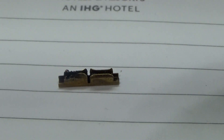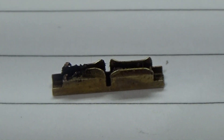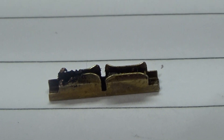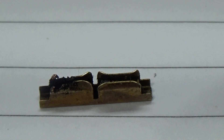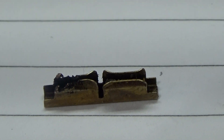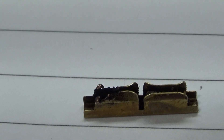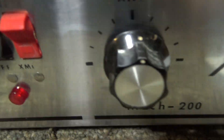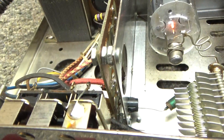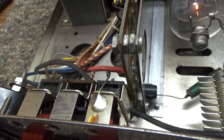People say 'I sprayed my old switches and they work fine,' but these old switches lose their contact through metal fatigue — they get tired and corroded. Spraying it just ain't gonna do it. This one's burnt up. Old switches like that, 50 years old — just replace them.